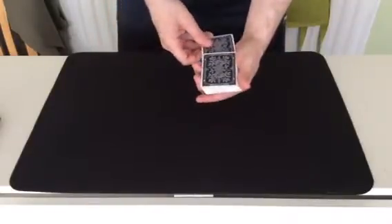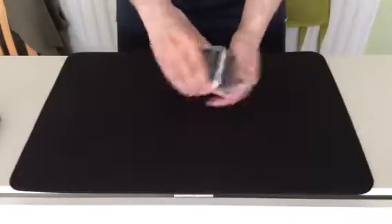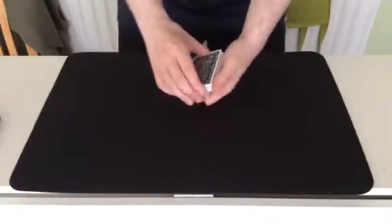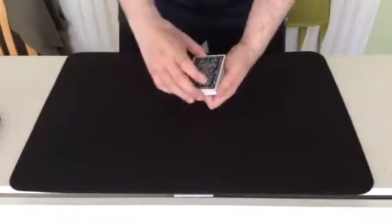Right, I'll just cut it somewhere in the deck, and give it a few more cuts to mix up a bit. Now, at this point, if there was a spectator here, which unfortunately there isn't, while I do this, I'd ask them to say stop at a place where they think their card is.